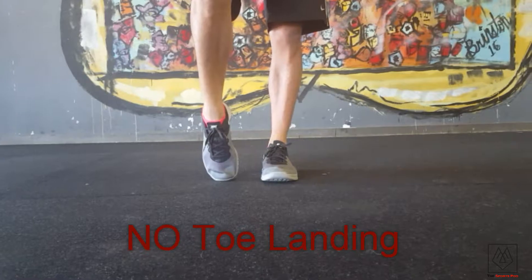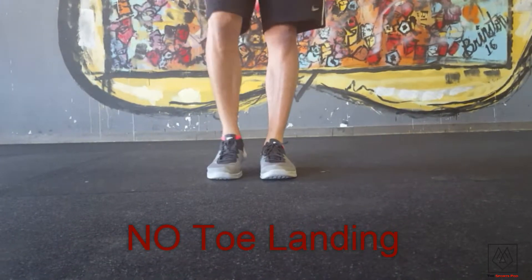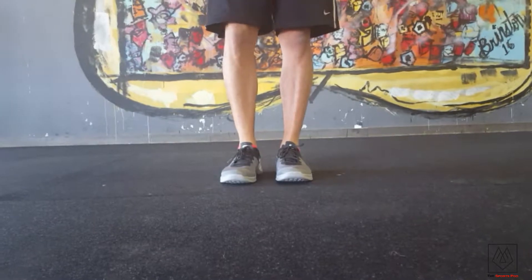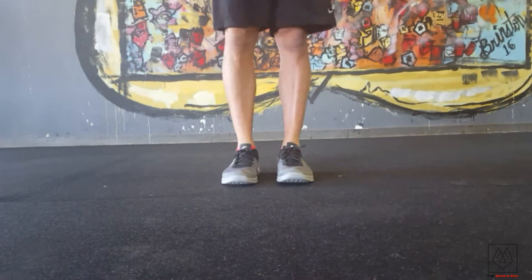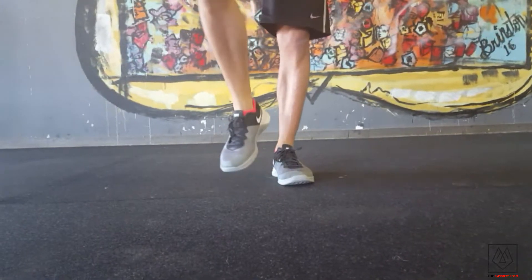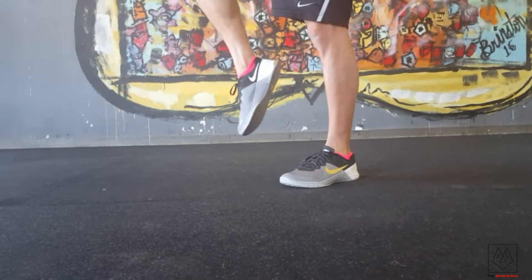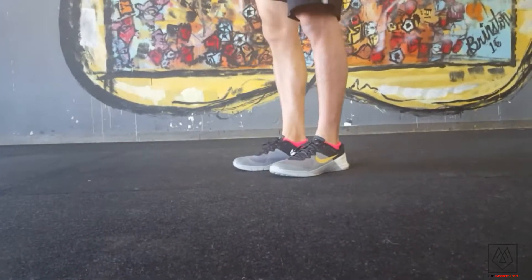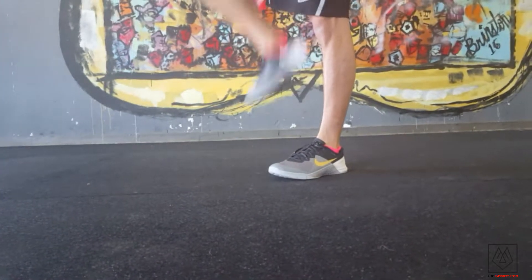That doesn't mean we're landing on our toe — we're actually landing on the ball of our foot. I keep my foot in a nice neutral position, so I'm not actively dorsiflexing nor am I actively plantar flexing. I'm just keeping my foot in a very lazy neutral position.